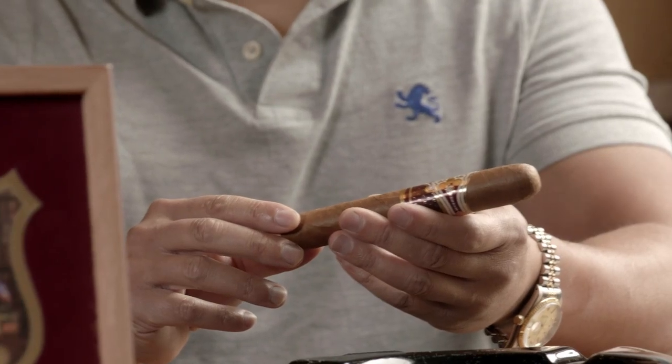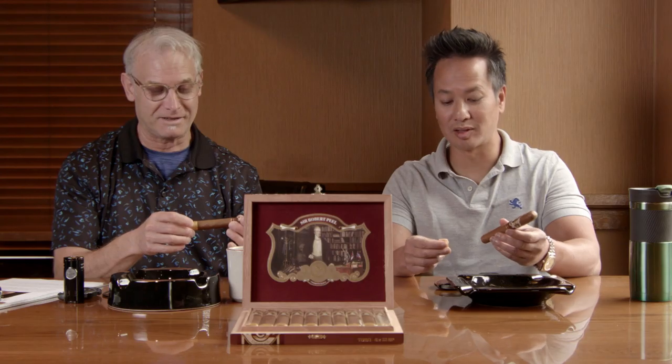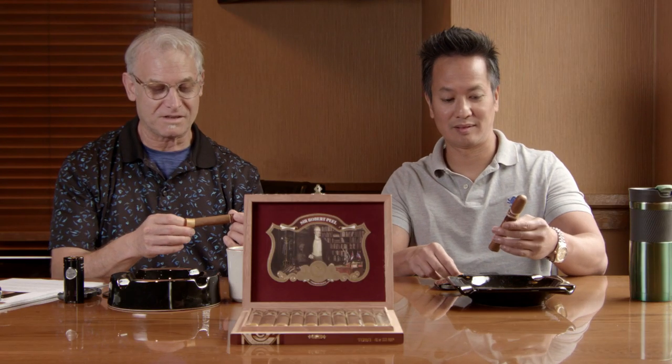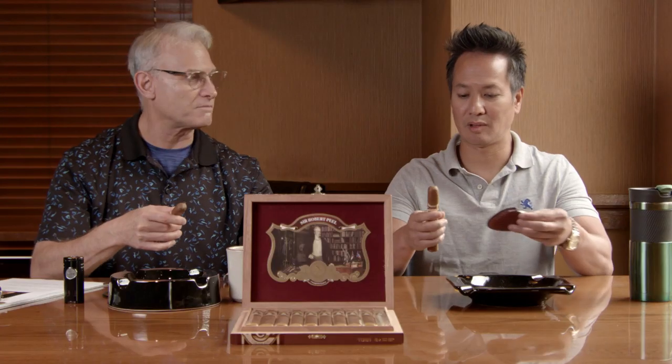Kong used to own a retail cigar store, so he's not just a buyer — he really knows this stuff. I do love cigars. I'm going to take off the silk foot band, and it feels really good. The cap looks like a triple seam. It's made at Eric Espinosa's La Zona factory — he does all the cigars for Protocol.